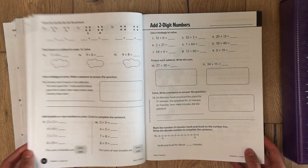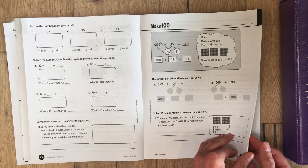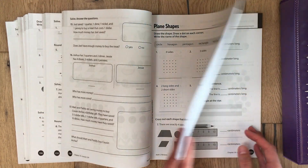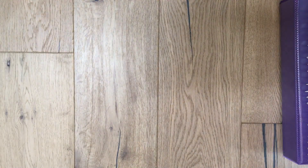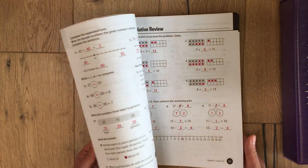Then we move on to chapter two where they go into subtraction, and then chapter three. And this is just the answer key to the review book — all the answers are in red.